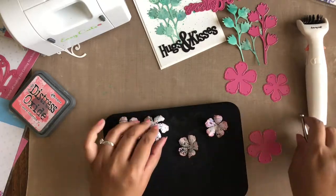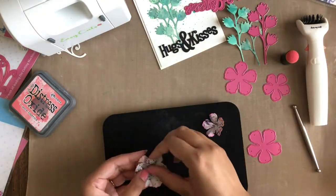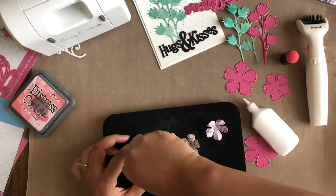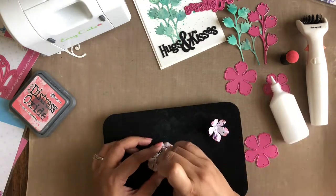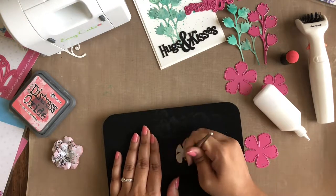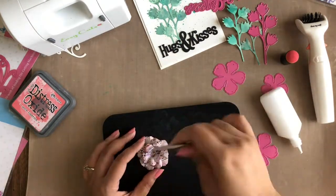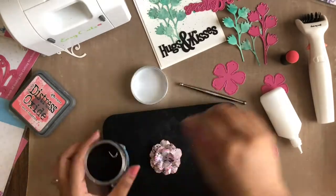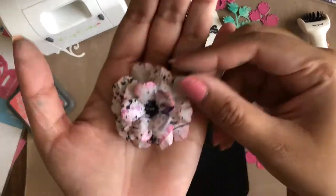Next, turning the petals upright, I am pressing them in the middle using the ball tool in size small from Dress My Craft. To make the flower, I am stacking them on top of each other in descending order, a little off-center. Lastly, adding the flower pearls in the color black in the center — and here our flower is ready.